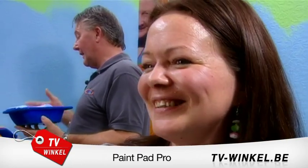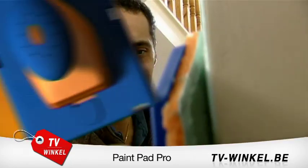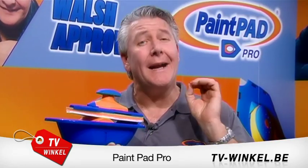It's perfect. DIY celebrity Tommy Walsh loves the PaintPad Pro and so will you. With the PaintPad Pro, anyone can do a professional quality job in super quick time.